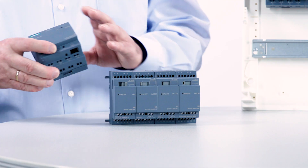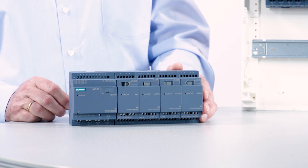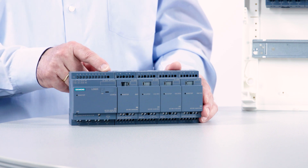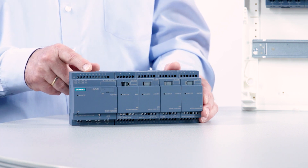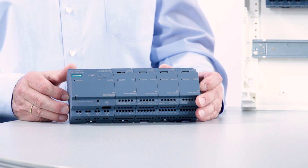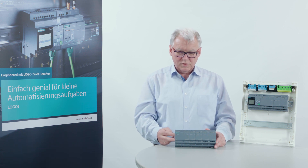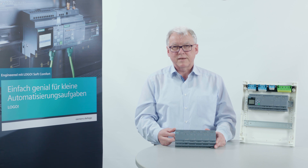If I now use a Logo without display instead of this input module, it already offers me eight digital inputs, of which four can also be used as analog inputs, plus four relay outputs which can be loaded up to 10A, while the outputs of the expansion modules can only be loaded up to 5A. So I have a much cheaper solution than the cable. I can now start the second line directly with the Logo without display at the new voltage level, and I no longer have any problems with the mechanical coding.